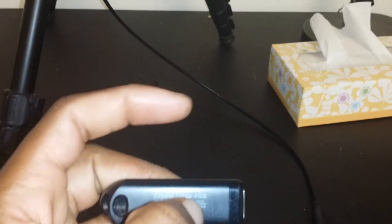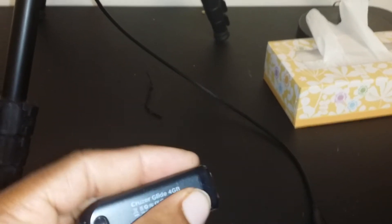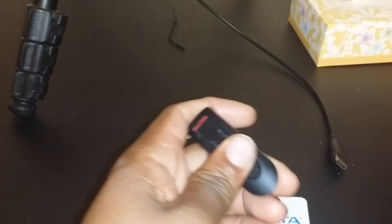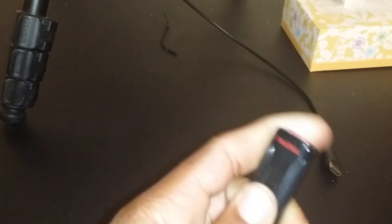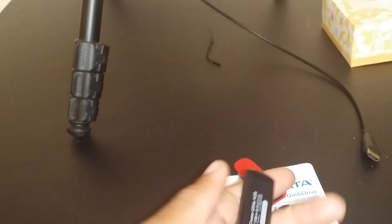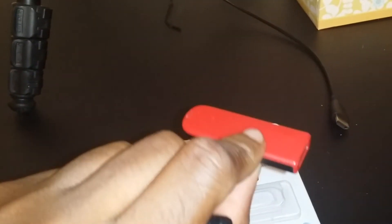The SanDisk tells you how many gigabytes the flash drive is. I can tell you that this SanDisk is a little bit heavier than the fake one — and the SanDisk is only 4 gigs while the fake one claims 256 gigs. The fake one doesn't have any copyright info or gigabyte labeling on it.